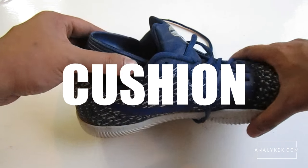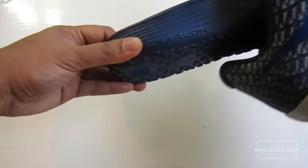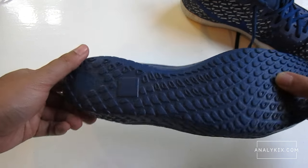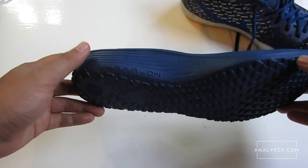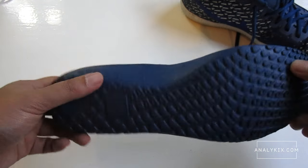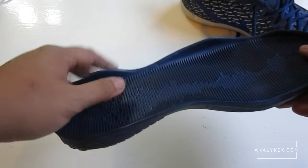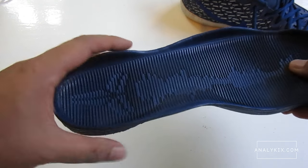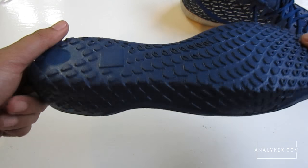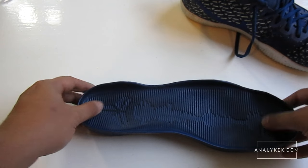Cushioning is made up of a drop-in Lunarlon midsole. There is no lining inside the footbed, but there is some texture on it to give you additional grip, preventing your foot from sliding inside the shoe. This drop-in Lunarlon is lightweight and gives a perfect balance of responsiveness and impact protection. I play guard most of the time, so this is a good option for me cushion-wise, since there are times you need to crash the boards, and it gives the impact protection I need. For cushioning, I'm giving it 4.5 out of 5 stars.